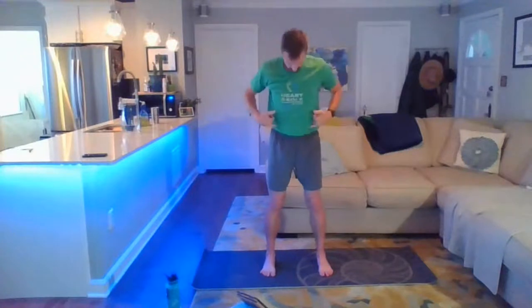Two more breaths here. Coming back to center, release the hands. Come back into those hang loose fingers.